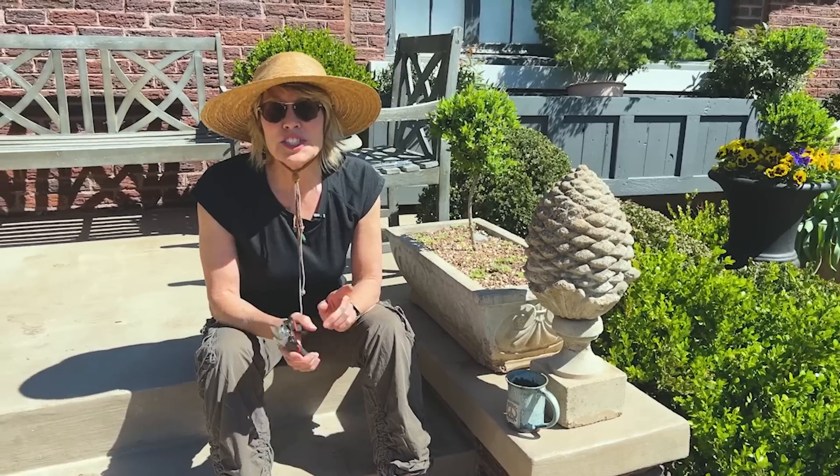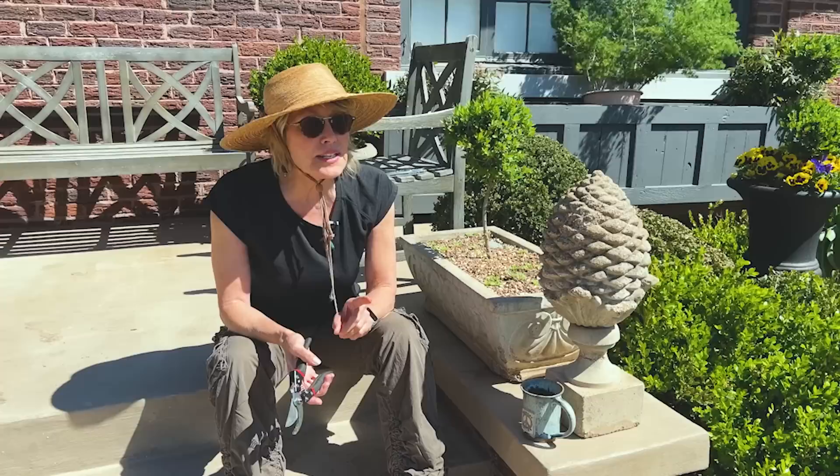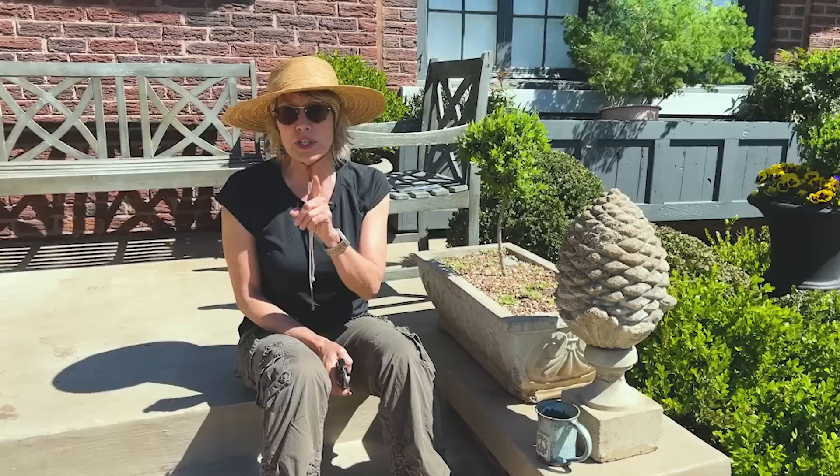Today is kind of a Working Wednesday Walkabout, and I'm going to do just a few things. I've got my pruners, but I want to start out here on the porch because I want to show everyone something. This has been a very pleasant little surprise.